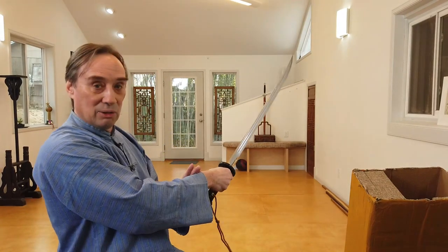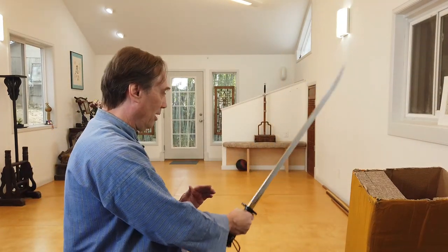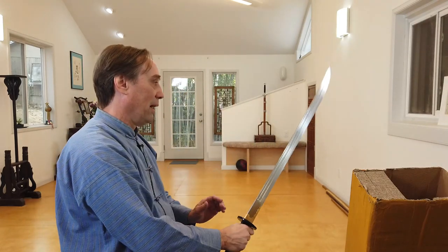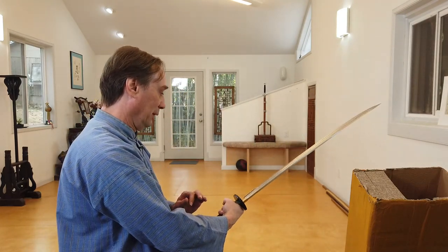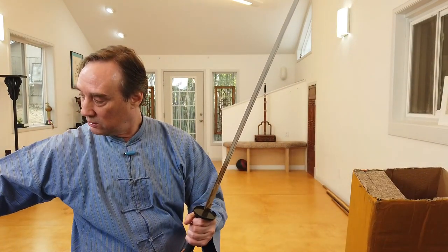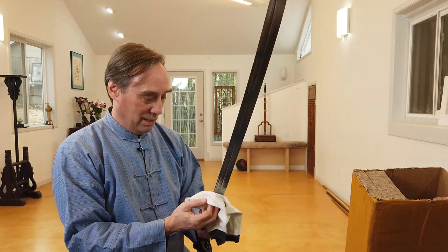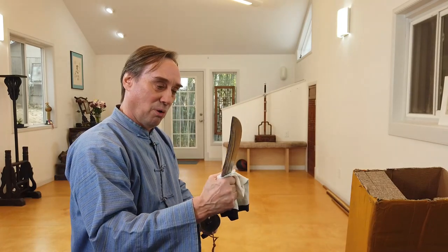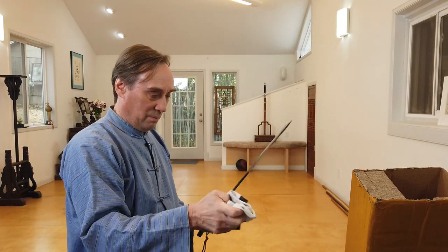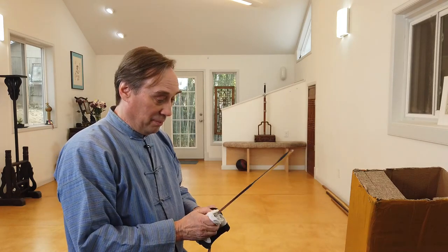This is really quite nice — you get a good perspective on it. Really nice, and I'd say right on — weight and balance, everything. I'd say this is really right on. Let me just wipe off some of the packing grease here. It's fairly sharp; I would say it's actually sharper than it needs to be. Swords were not always as sharp as people tend to think.